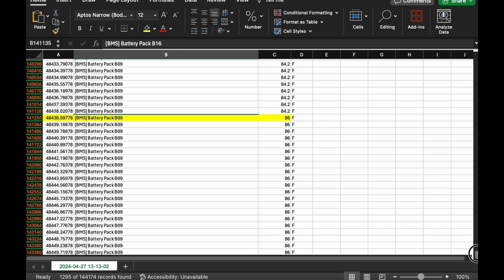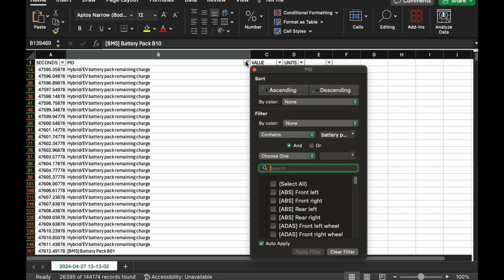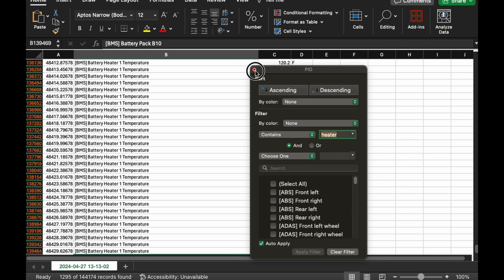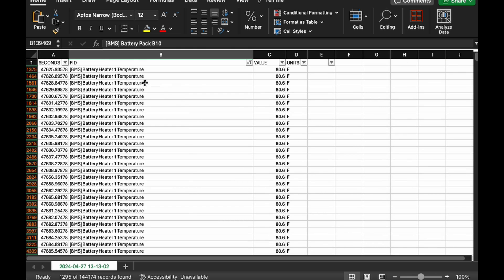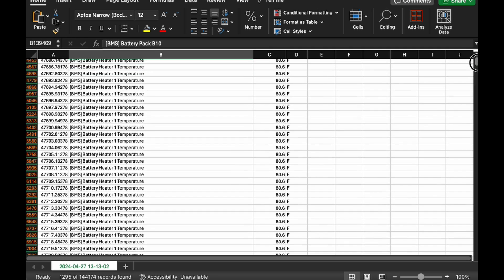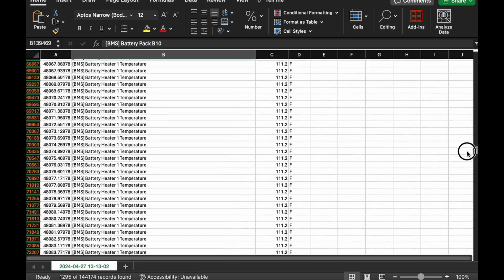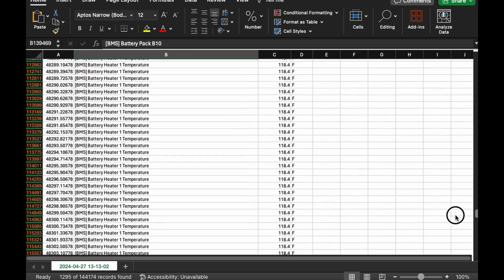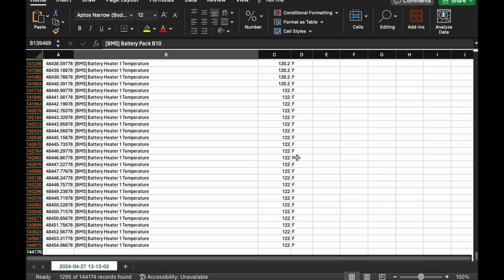The other thing we can look at is battery heater temperature - filtering for 'heater.' Before we start, the battery heater is basically at low ambient garage temperature. Then when we press the button to optimize, that heater starts to heat up and you see the temperature rising - which in turn is what's heating the various battery cells. It gets up to around 120 degrees and kind of hangs around the 120 to 122 mark until optimization is complete, and then I believe it shuts down.